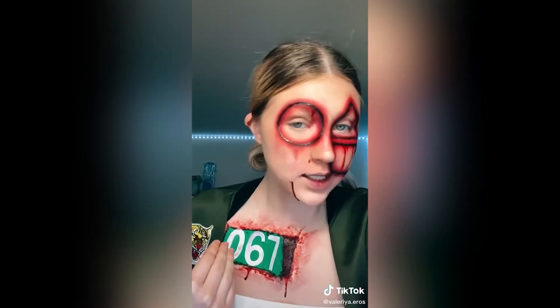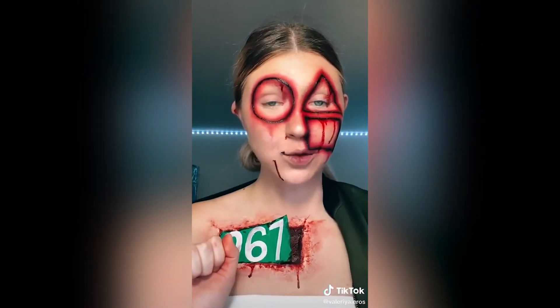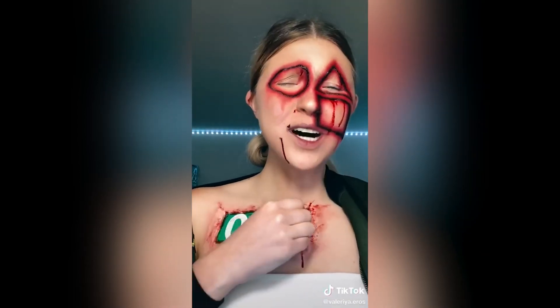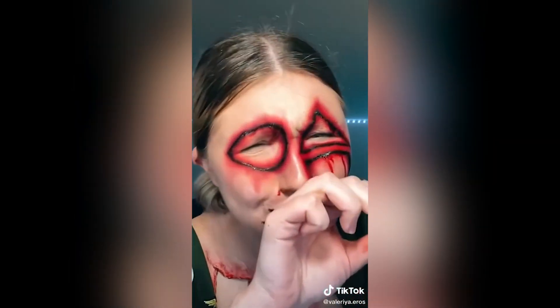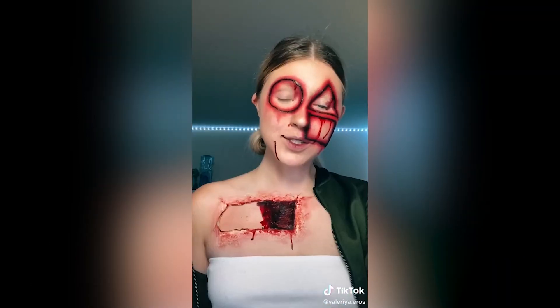Now I gotta take this monstrosity off, and I'm really not looking forward to that. I think doing it fast is the best course of action. All right, y'all — three, two, one. Ow. I keep making everything out of cardboard boxes, yes. But that was only the beginning.